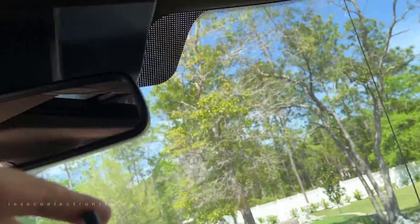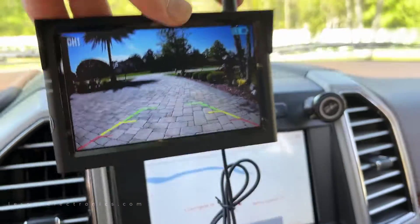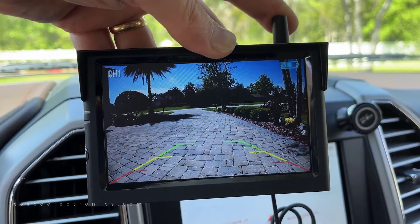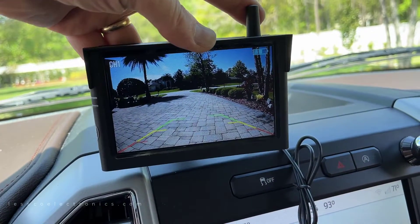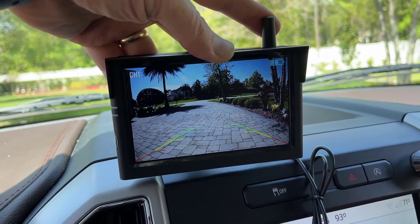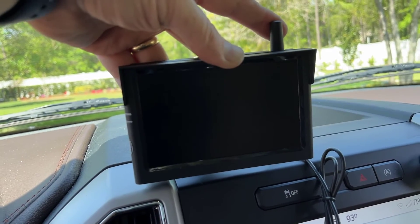Looks good. You could put this thing in any vehicle — you can even mount it up on top of your windshield, and there's plenty of cable. If you're looking to hardwire it, I'll put a link up to show you how I do a dash cam installation, because it's exactly identical to how you'd wire this up. So there you go — that's your Solar 3. It's a nice little product. I'll put a link below if you're looking to get one.